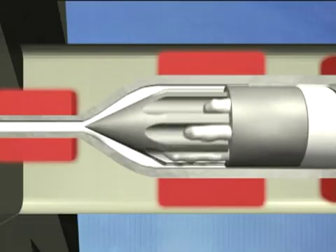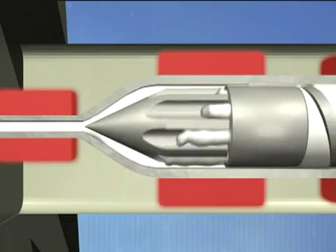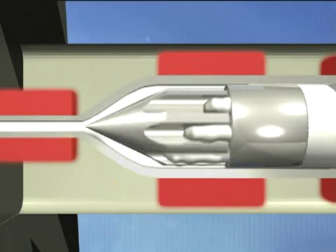By positioning the screw completely forward, this ensures that the non-agitation zone at the front end of the machine, the nozzle area, is minimized and cleaning in this area is maximized.